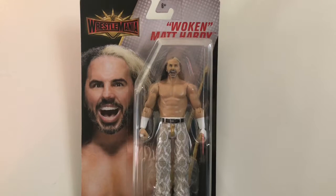Hey, what's up everybody, this is Kyle Riker and I'm coming to you with another video review. Today I'll be reviewing the WWE WrestleMania 35 basic series Woken Matt Hardy. I finally got this figure and he does not disappoint. This was pretty much the figure I wanted the most from the set.